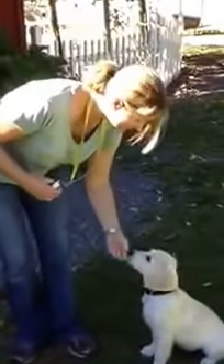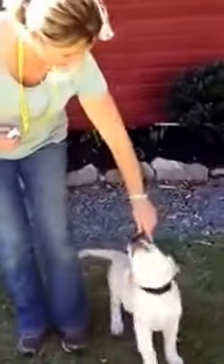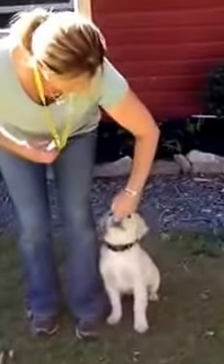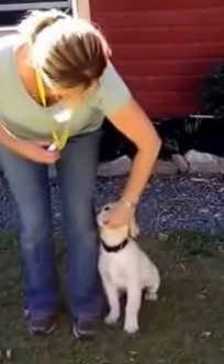Come. Good girl. Heel. Good girl. And then I want to bump it up to sitting. Ready? Right here. Good girl. So I'm going to try and get her into the right position for when we stop doing the heeling. Down.